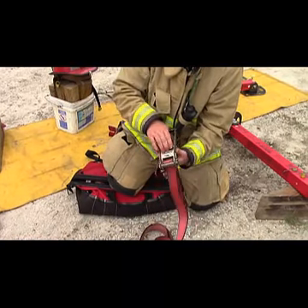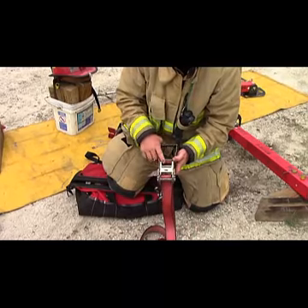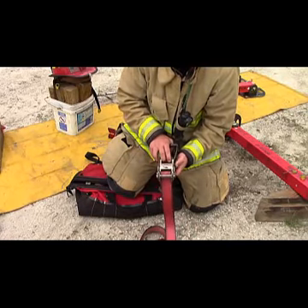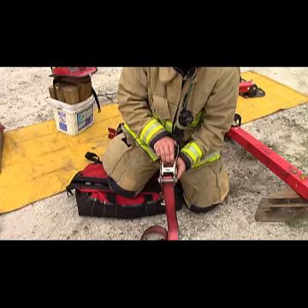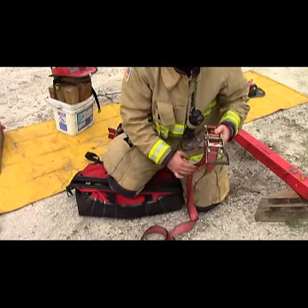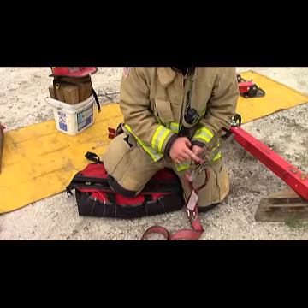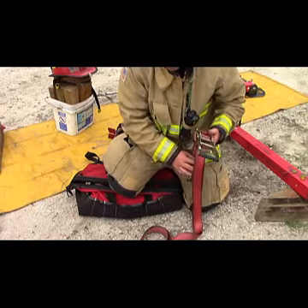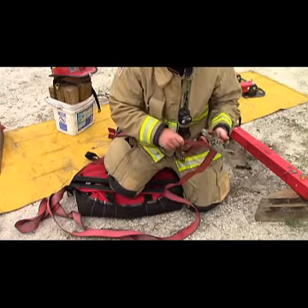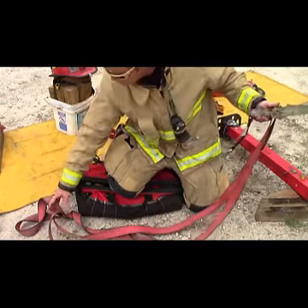The other side hook — these ratchet straps have different locking mechanisms on them. For those familiar with this, you'll understand: you need to pull that lock up to rotate it all the way out in a straight position. From here, as long as there are no twists or bends on the ratchet strap, the strap should slide through fairly freely to pull slack out and tighten it up where you need attachments.